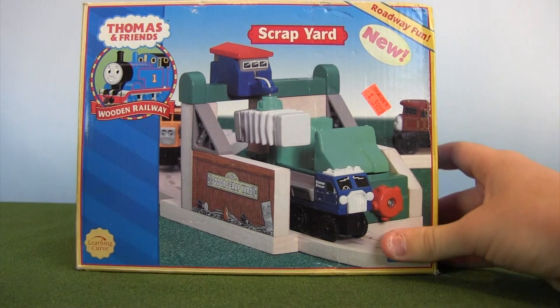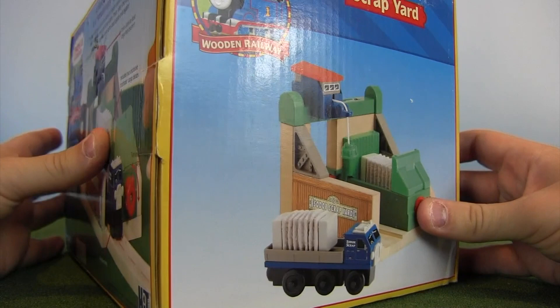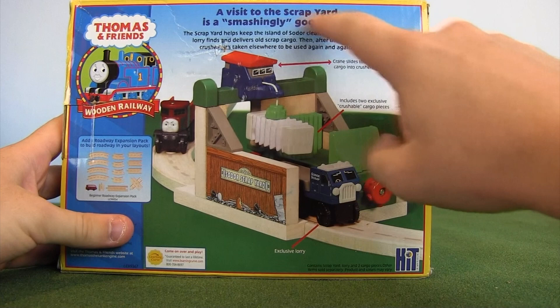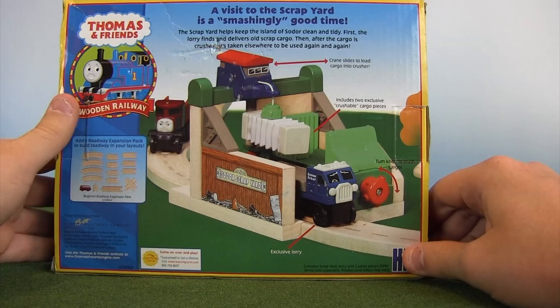We've looked at a few engines — let's dive into one of these big destinations. This is the Scrapyard from 2004. You can see the sticker at Drods for $39.99, and if you watch that Drods video, there was a sign saying all Thomas stuff was 20% off, so this was actually a little cheaper. The back reads: 'A visit to the scrapyard is a smashingly good time. The scrapyard keeps the island of Sodor clean and tidy. First, the lorry finds and delivers the old scrap cargo. Then after the cargo is crushed, it's taken elsewhere to be used again and again.'